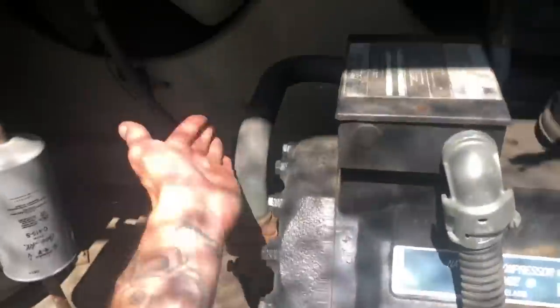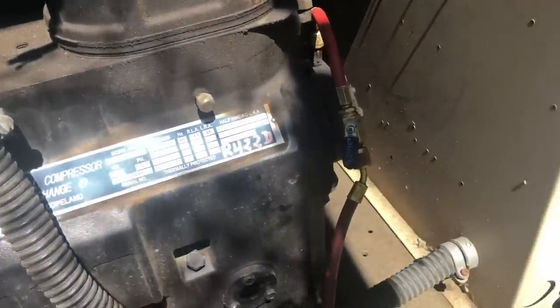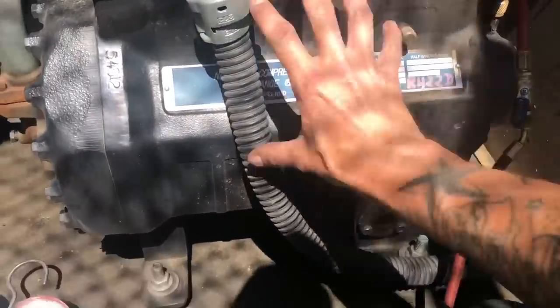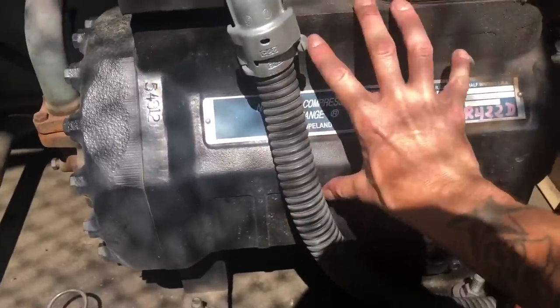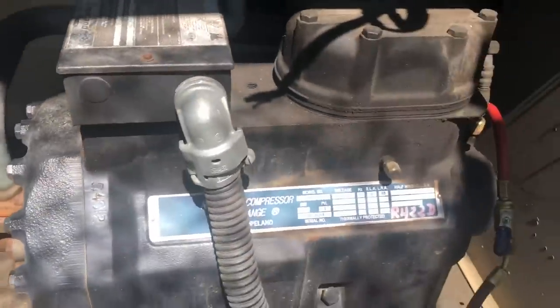I'm going to close my discharge service valve and my suction service valve, and that will close off the refrigeration lines — suction and discharge — so our compressor will be completely isolated. Then we can open up the back here and take out that sensor plug. All the refrigeration lines will be blocked off. Everything is pumped out and isolated.